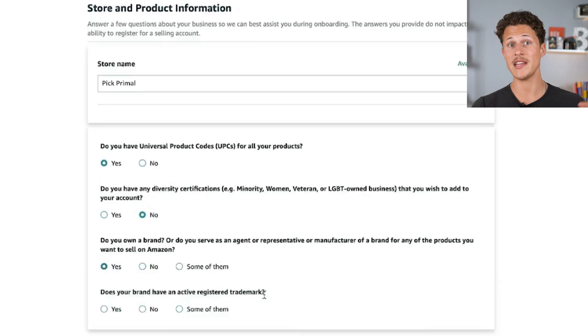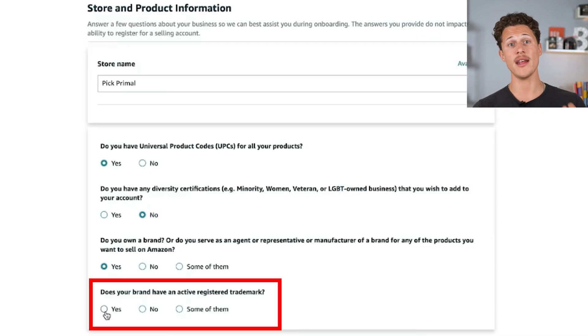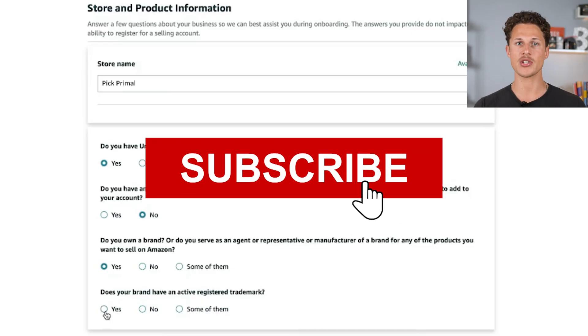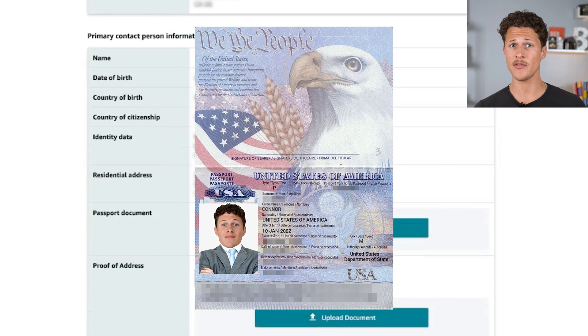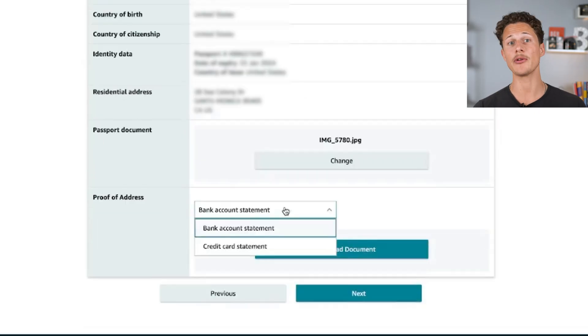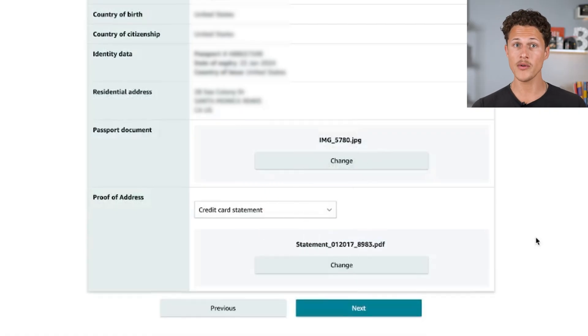We did a video in this series going in depth on how we found a manufacturer, and I'll link that below and up here as well. Another question they'll ask is whether you own a government-registered trademark for the branded products you're going to sell on Amazon. We did apply and received a trademark for this product, so I'm going to select yes. Then click the next button, which will take you to the final screen where you verify all your information. It's going to ask you to upload a passport photo or scan, your proof of address via a bank or credit card statement printed as a PDF.